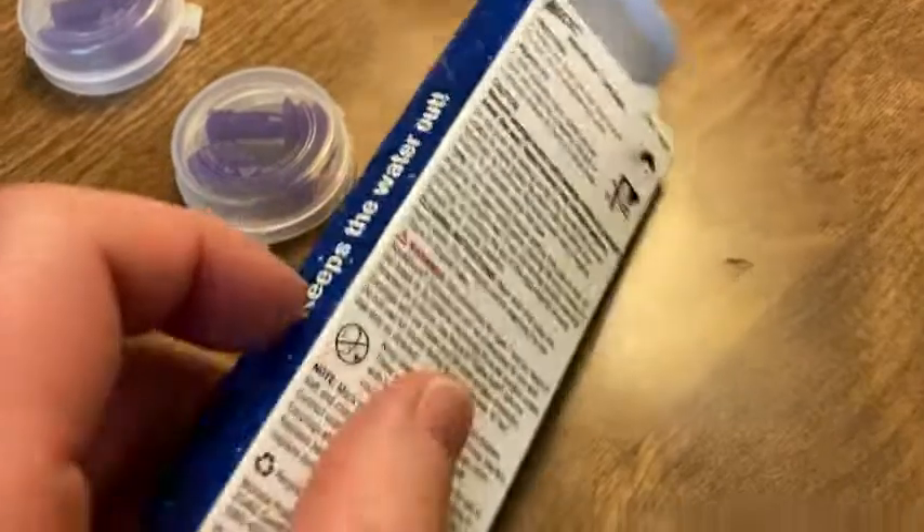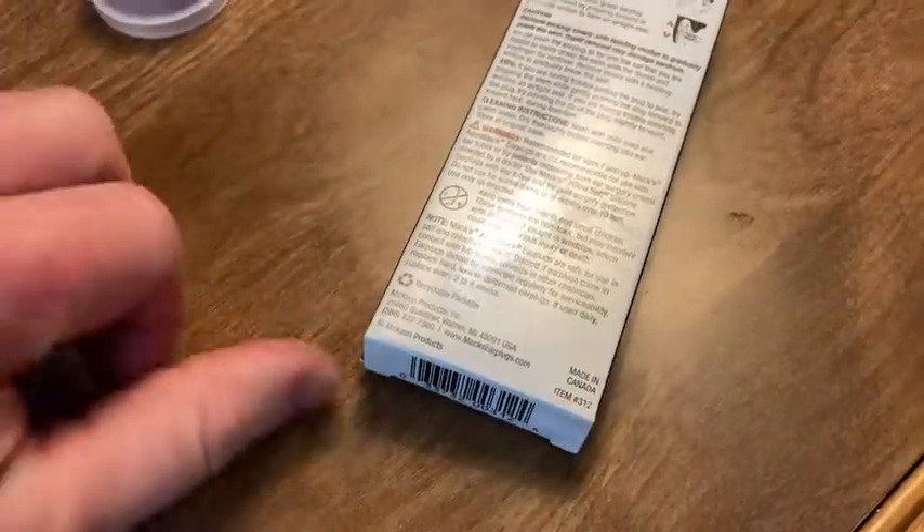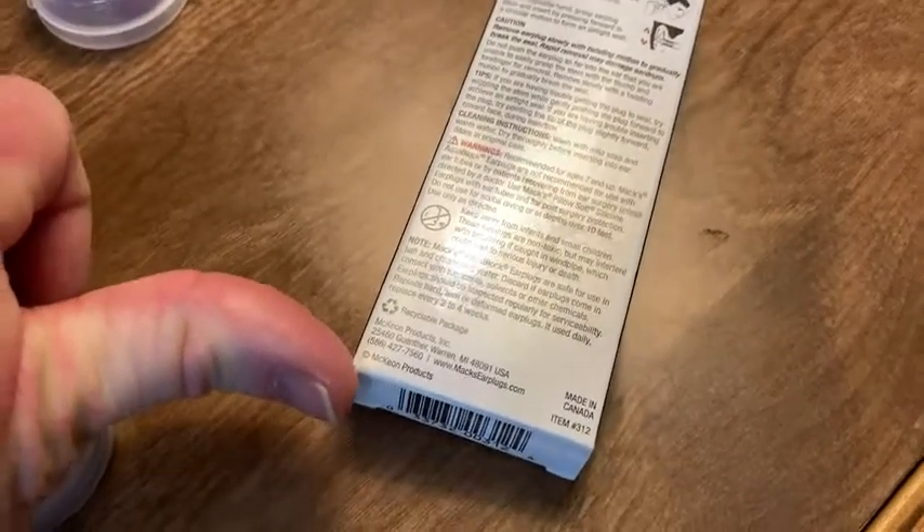These are pretty good earplugs. I've used them before and I just had to get some more. Even though I just got these, I have used these in the past.